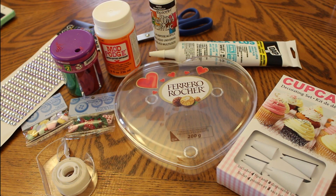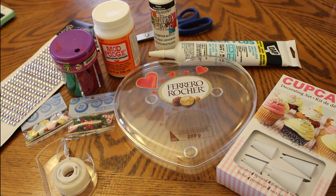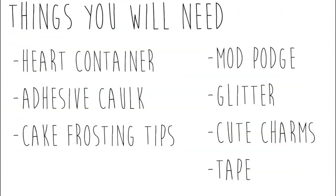What you're going to need today is a heart shaped container, or any kind of container that you want to dress up. Some Mod Podge, adhesive caulk, cake frosting tips, glitter, cute charms, some tape, and a paint brush.